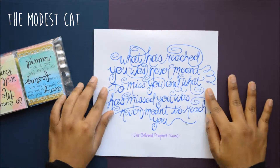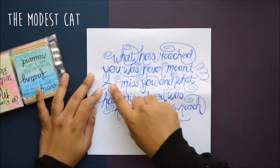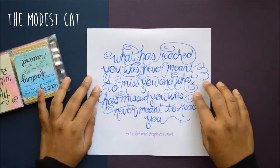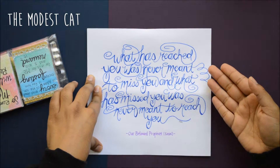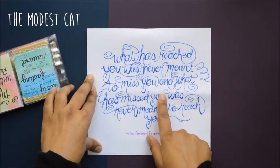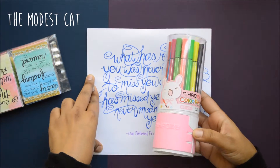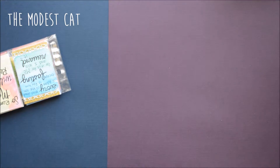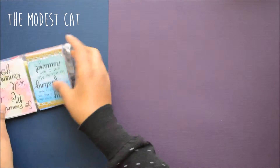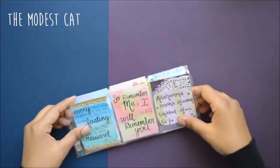This is a hadith from our beloved Prophet, peace be upon him — something that he said that I really loved. I'll read it out loud: 'What has reached you was never meant to miss you, and what has missed you was never meant to reach you.' I just did this with some markers that I have.